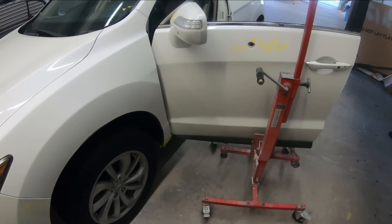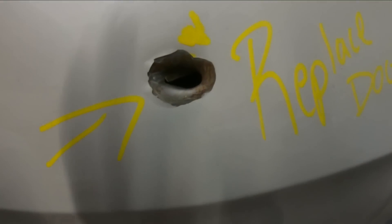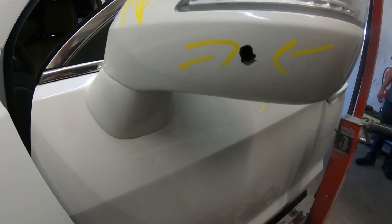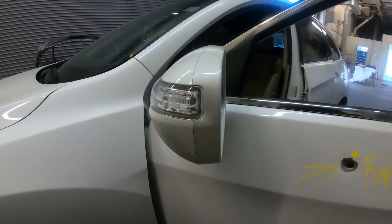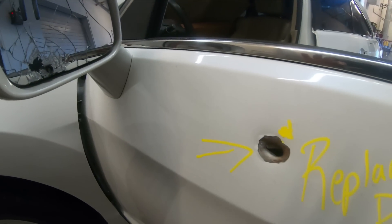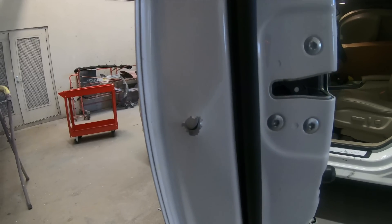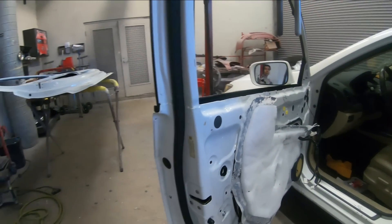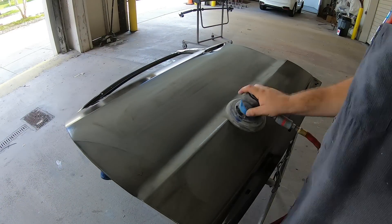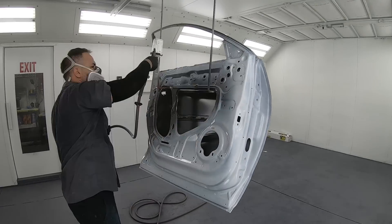Welcome back to another episode of Paint Society. In this episode we're dealing with a whole lot of damage — the obstruction came through the mirror, through the door, bounced around and almost came out the other side. In our shop we don't do door skins, so we go ahead and replace the door. This would call for a replacement anyway.